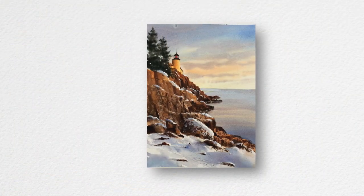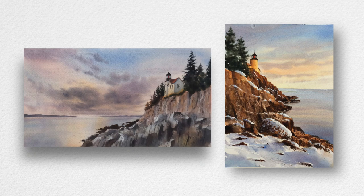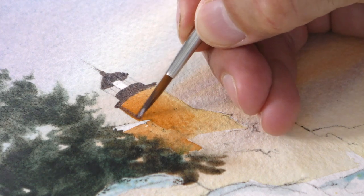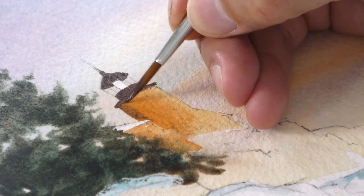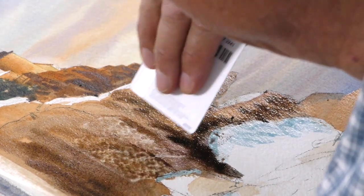Great little subject this. We've gone over to Maine in the USA to Bass Harbour lighthouse and I have painted this before — it's already there as one of the tutorials — but quite different because it was a long narrow picture, whereas this is more of a portrait format. And again, it is nice to do something, even though it's a landscape, to pick a portrait format. It works well.